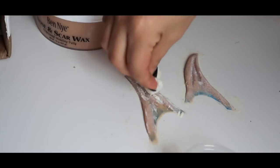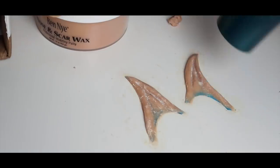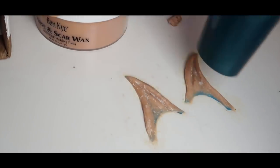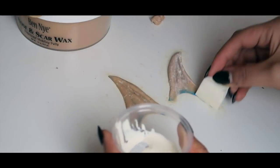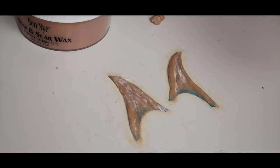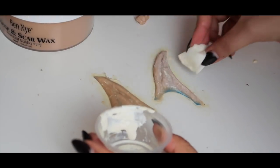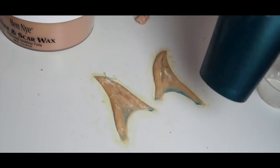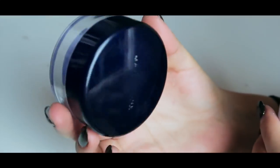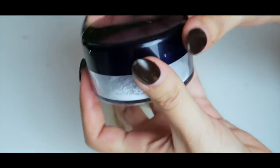You'll need a total of three to four latex layers before you can move on. To speed up drying, I'm using my hair dryer on a cool setting so it doesn't melt the wax. If you only have a warm setting, keep it moving and not too close. If you don't have a hair dryer, just wait for each layer to dry. Getting latex around the ear doesn't matter — it'll actually help in the next step. I'm now taking some baby powder and pouring it into an empty Maybelline powder container.